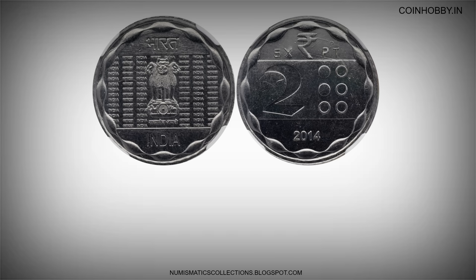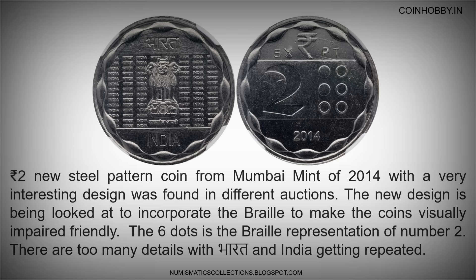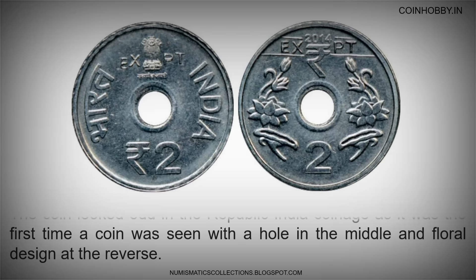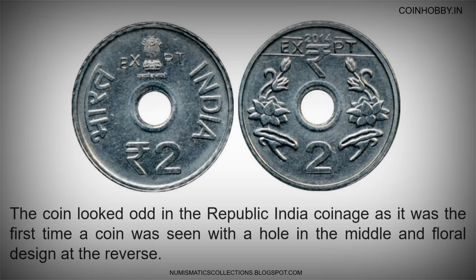A 2 rupees new steel pattern coin from Mumbai Mint of 2014 with a very interesting design was found in different auctions. The new design incorporates braille to make the coins visually impaired friendly — the six dots is the braille representation of the number 2. There are too many details with Bharat and India getting repeated. The coin looked odd in Republic India coinage as it was the first time a coin was seen with a hole in the middle and floral design on the reverse.